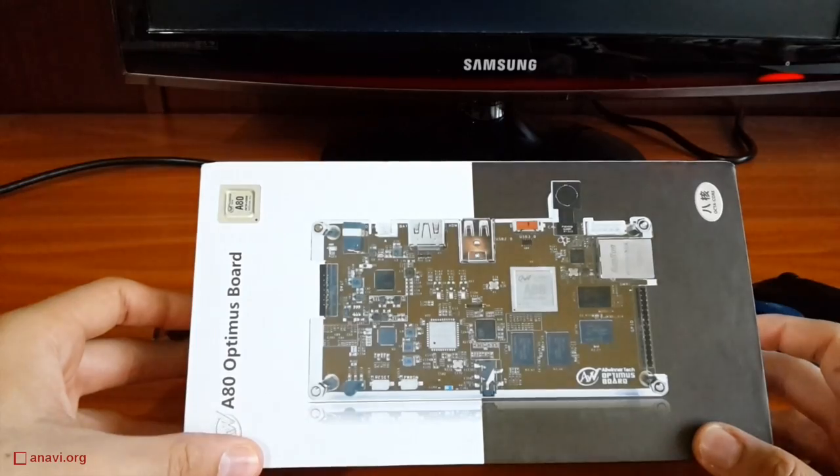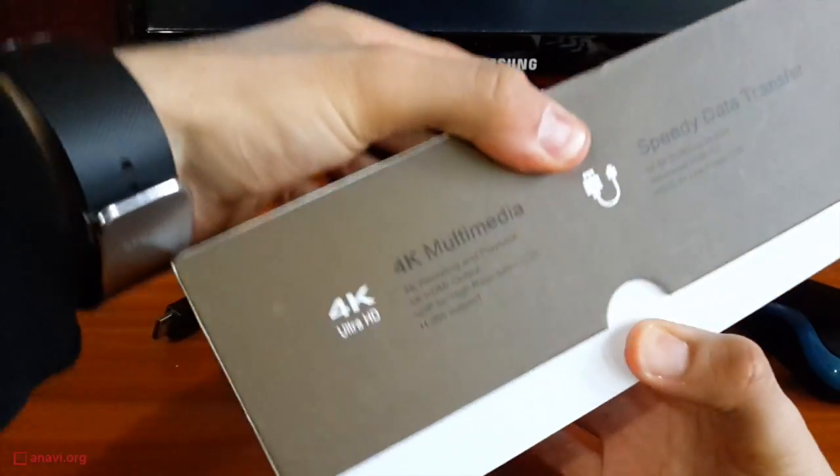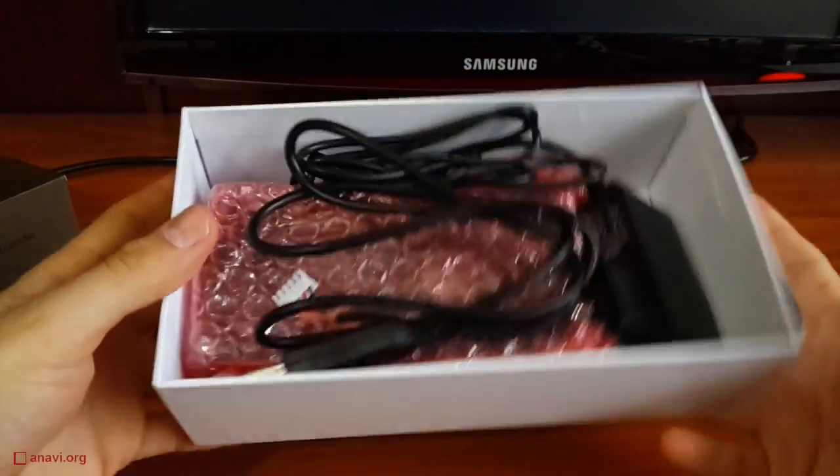Hi! Today I'll show you the A80 Optimus board. It has an Allwinner A80 octa-core big.LITTLE ARM CPU and PowerVR GPU.